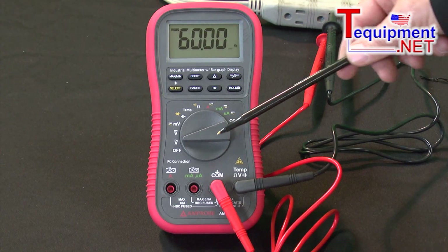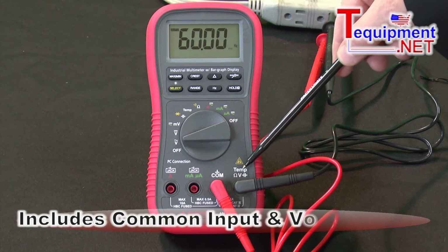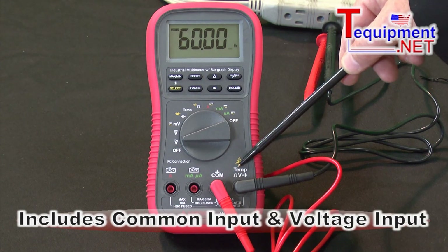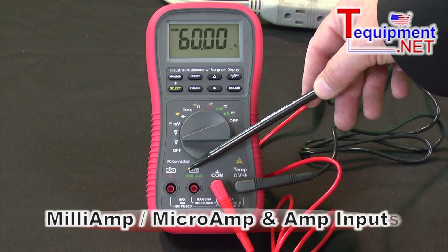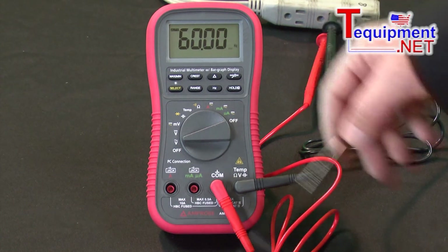We have the inputs: the common input and the voltage input, which is where you measure temperature, ohms, and volts. We also have a milliamp and microamp input, and then an amp input.